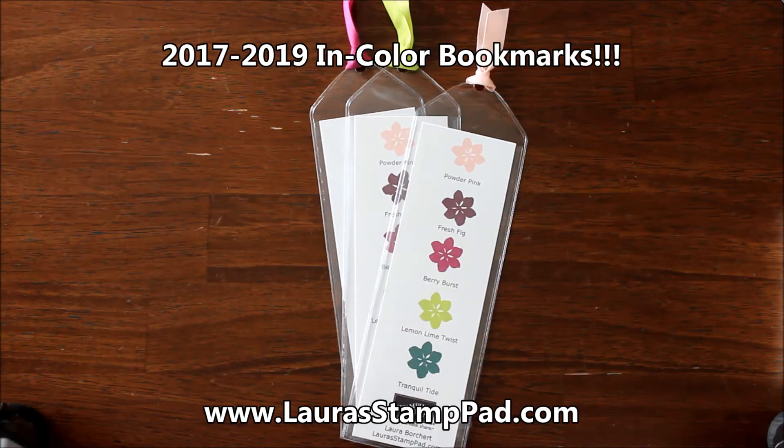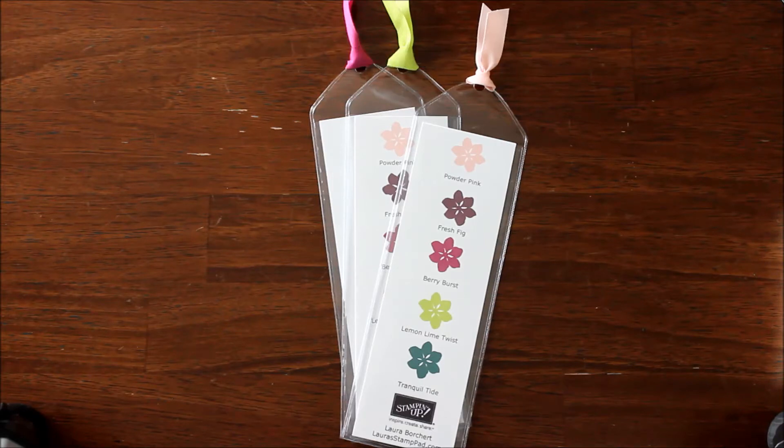Hello Stampers and welcome to Laura's Stamp Pad. I had a lot of requests to do the bookmark that I showed in the In Color 2017 to 2019 In Color reveal, so I just wanted to do that request for you all. If you ever have a request for a certain product reveal or a certain technique, let me know in the comments below and I will do my best to make that happen. I love to hear from you all and see what you like to see.